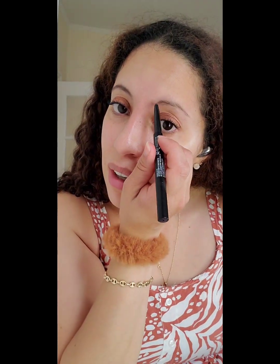I almost went for the black color but then I realized that black was too dark — my eyebrows really aren't black. I'm also using the mirror in front of me because I feel like I need to see a little bit better. It is so humid, so I apologize if my skin looks extra glowy — which I guess is a good thing!